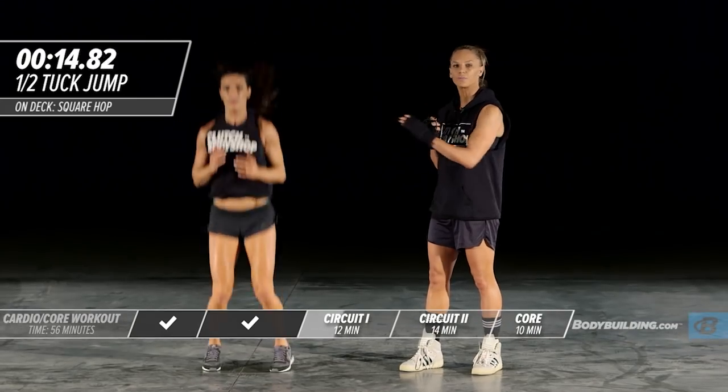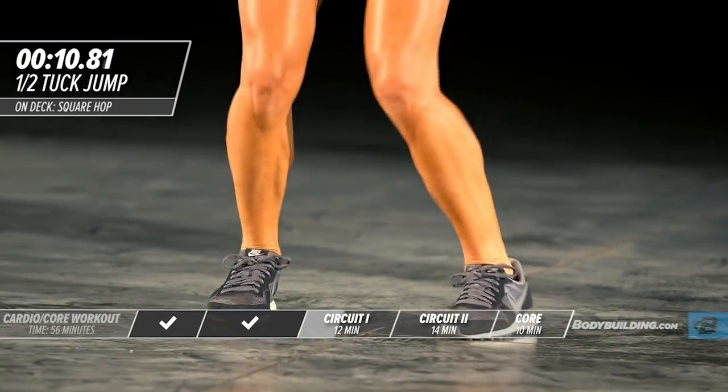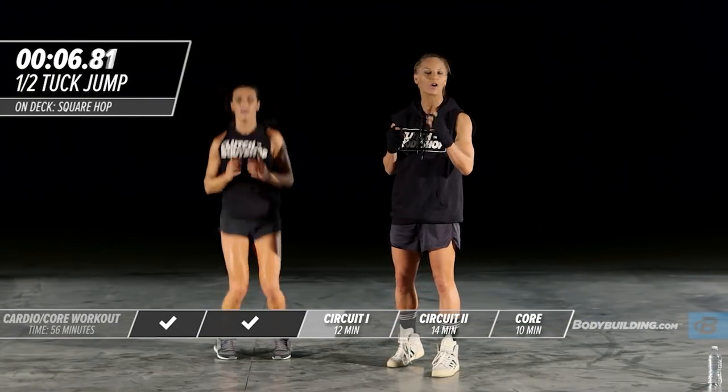You need a lot of body control to complete this movement. Engage the core and get your core going. At this point in the workout, you're getting tired, you're sweating, you're breathing hard. Keep going.